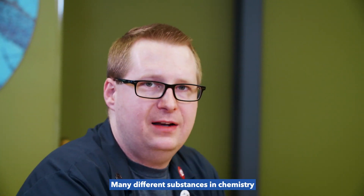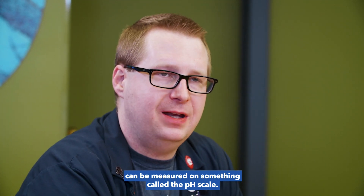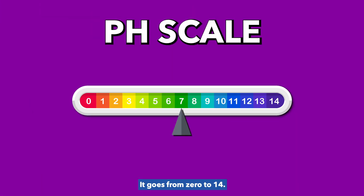But first, let's talk a bit about the science we're going to use. Many different substances in chemistry can be measured on something called the pH scale. It goes from 0 to 14. The lower something is on the scale, the more acidic it is. The higher something is on the scale, the more basic it is. And neutral substances like water, for example, sit right in the middle at 7.